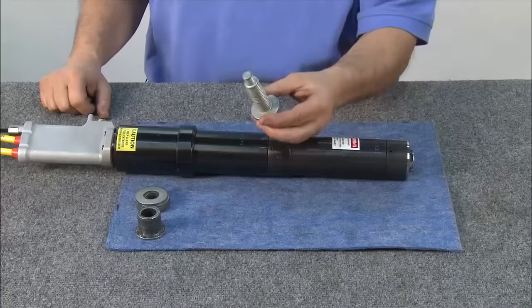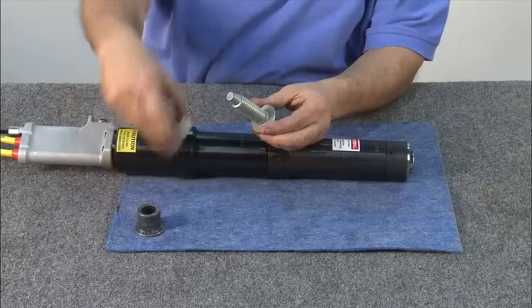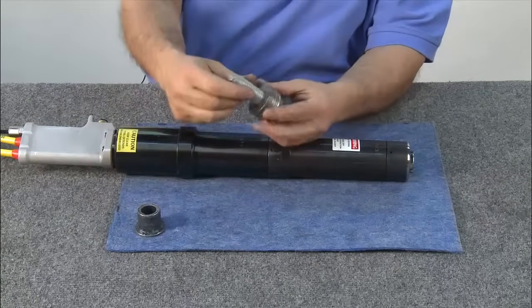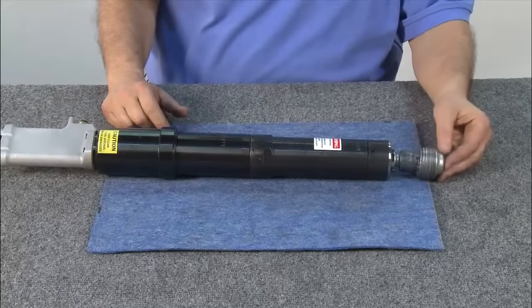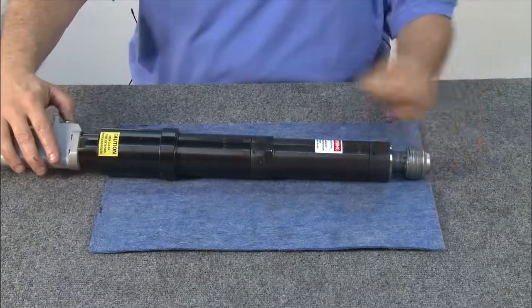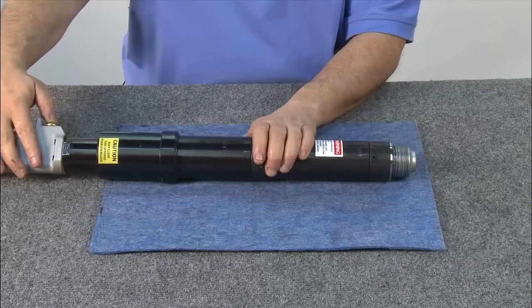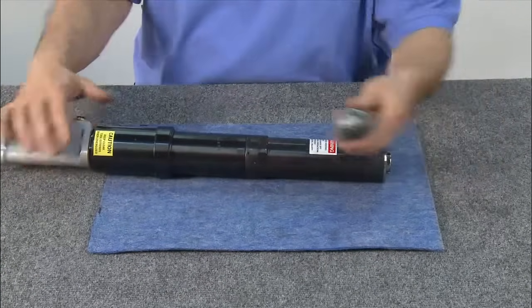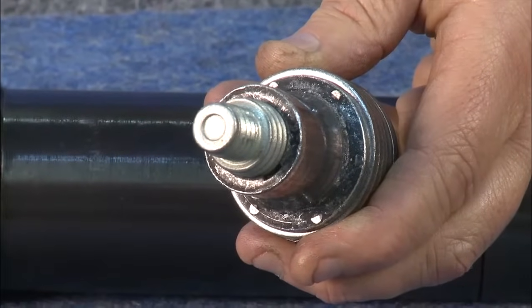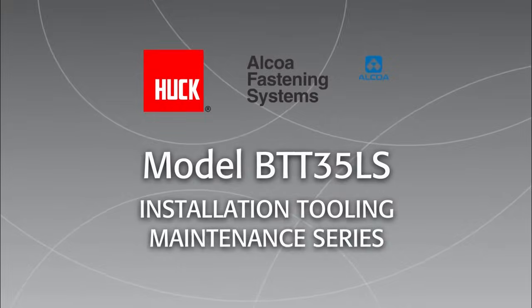Using a 20mm bobtail fastener with a standard bobtail flange collar, slide washers onto the fastener to simulate the material to be joined. Spin the collar on. Put the fastener in and hold down the trigger. Once the fastener bottoms, let go of the trigger. The fastener was successfully installed with all indicators marked. Thank you.